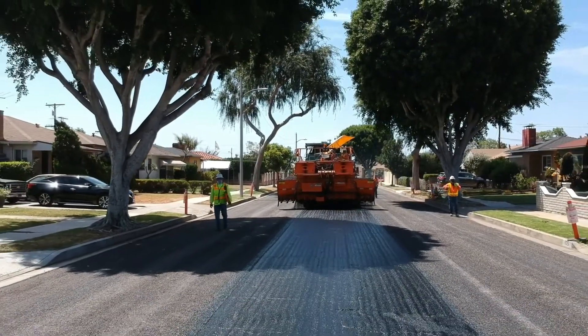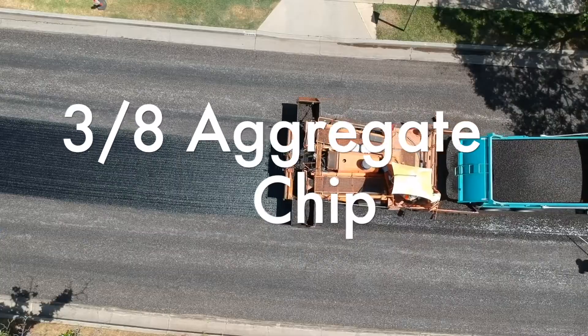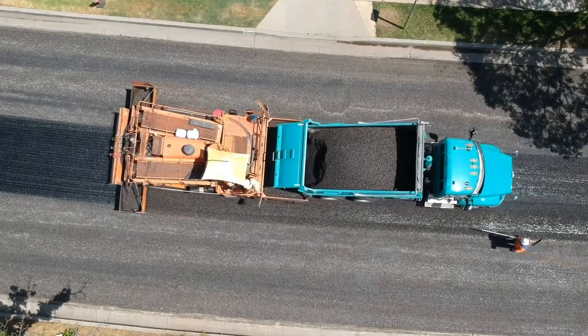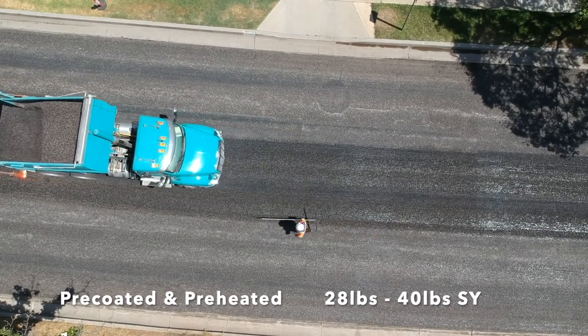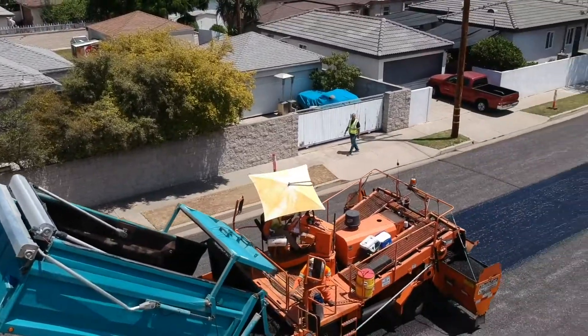Soon after the asphalt rubber has been sprayed down onto the surface, the aggregate chip is applied. This is a three-eighths inch aggregate chip membrane that is pre-coated and preheated, and as per the Green Book will go down between 28 to 40 pounds per square yard.